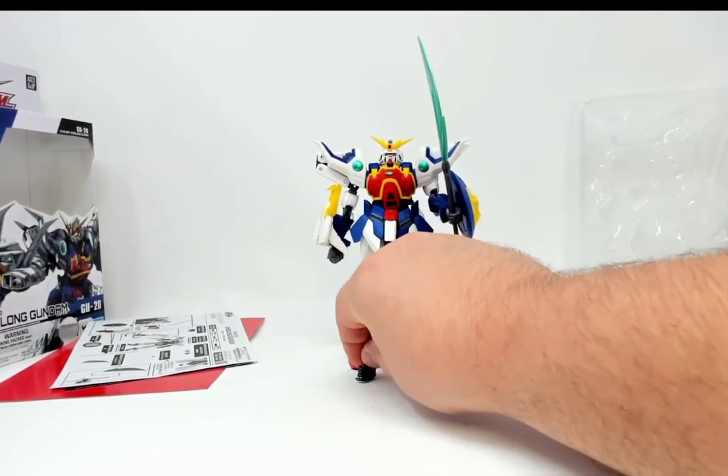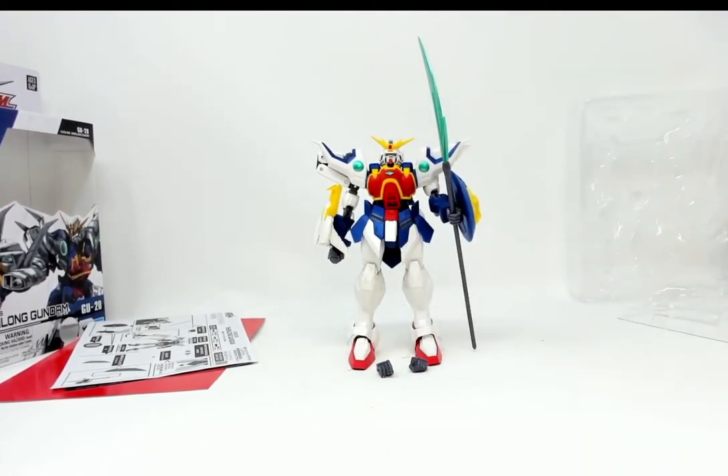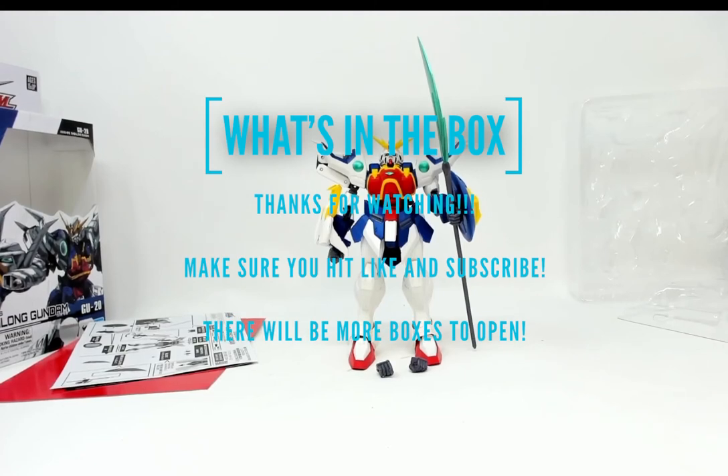But this here is the Shenlong Gundam GU-20, and that's what's in today's box. I'd like to thank you for watching this video. If you haven't already, please hit like and subscribe so you don't miss out on any future unboxing videos. And once more, thank you for watching, and have a wonderful day.